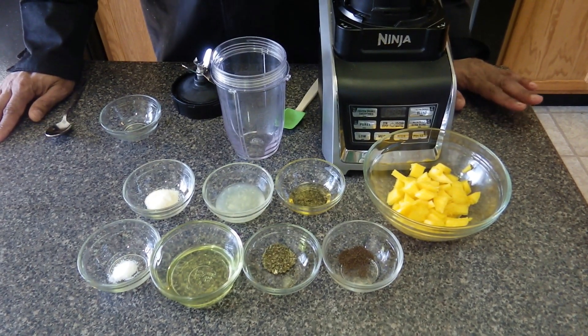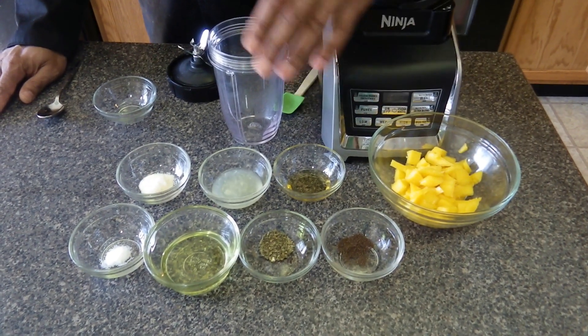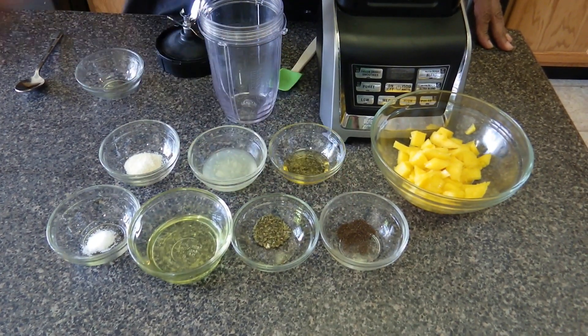The first dressing we're making is the mango papaya seed. The ingredients we're using are mangoes, agave, lime juice, onion powder, sea salt, grapeseed oil, basil, and ground papaya seed.